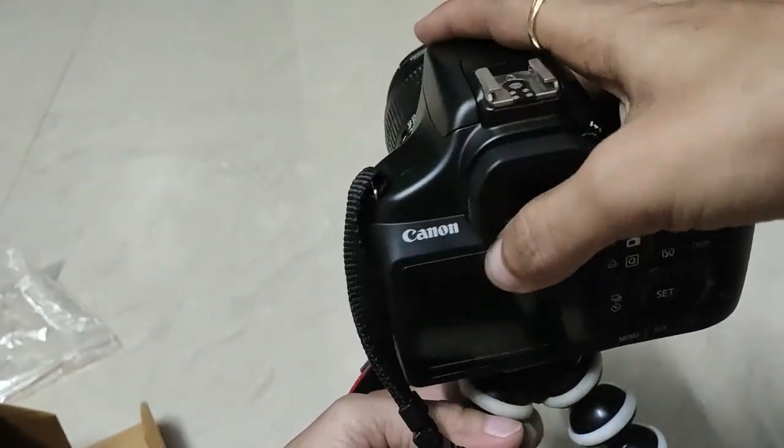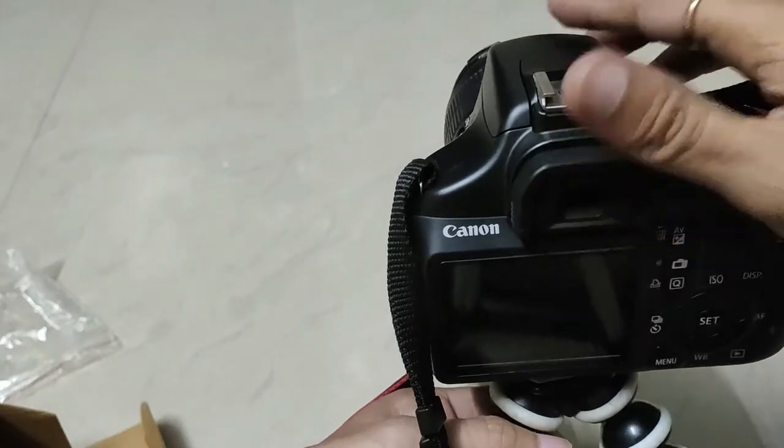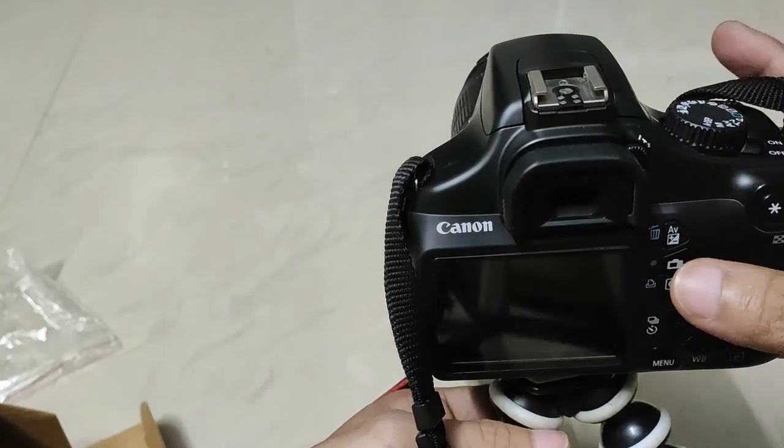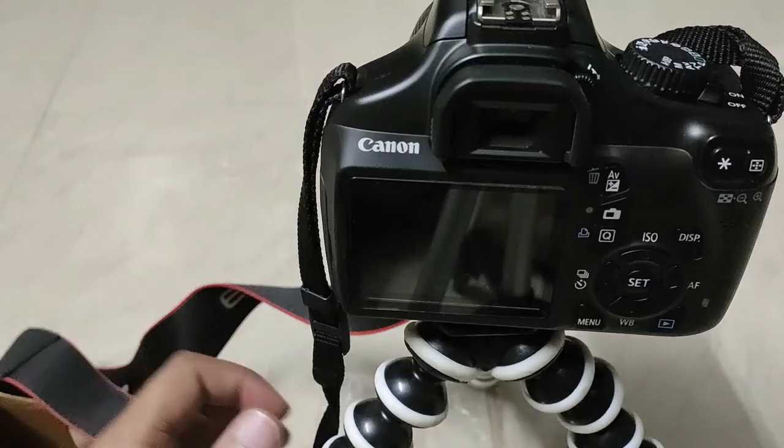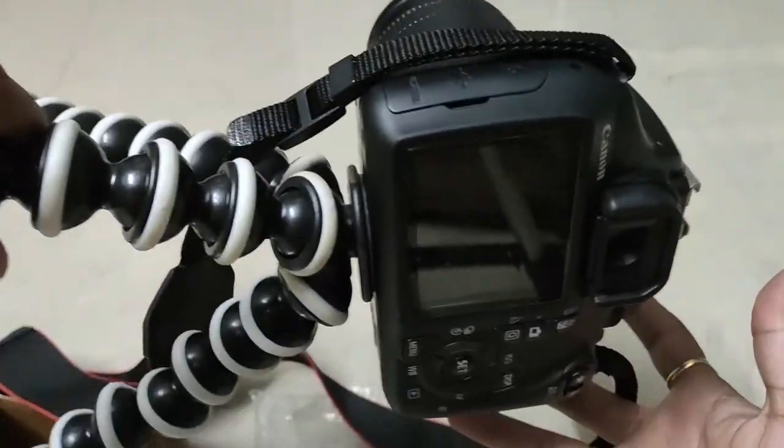Now if you rotate the camera to the right, and rotate the back to the right — if you rotate the screw with the right screw, take the frame. Now you can rotate the camera to the right.